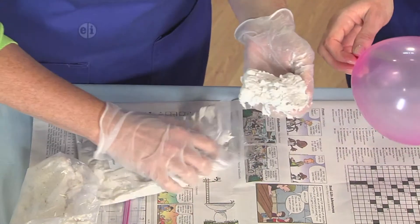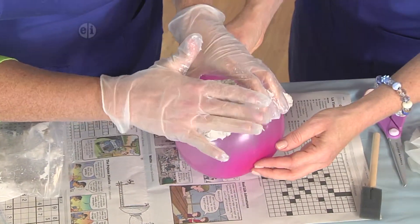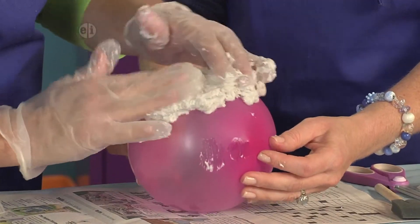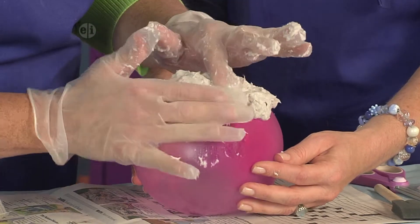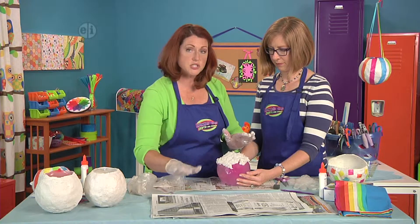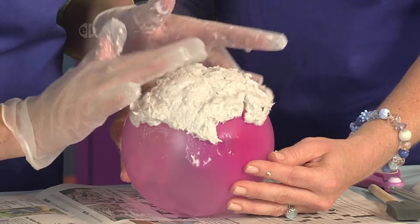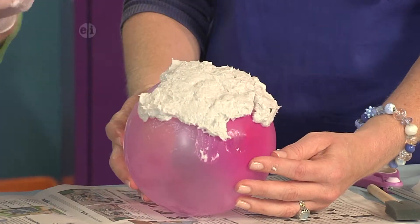Now I'm going to scoop out this mache mixture and, working over my newsprint, we're just going to pat it into place. We're going to try and make it as smooth as possible. If it starts to stick to your gloves, just pat your gloves in some warm water and that'll help keep it from sticking too much.